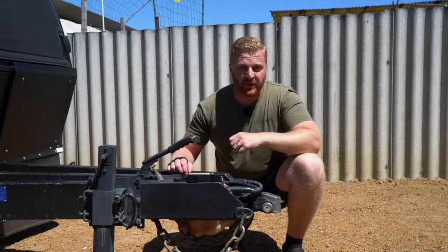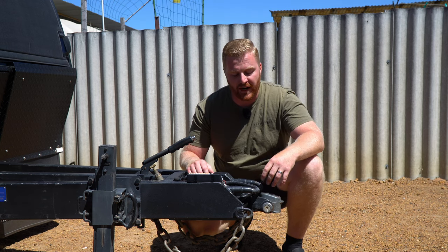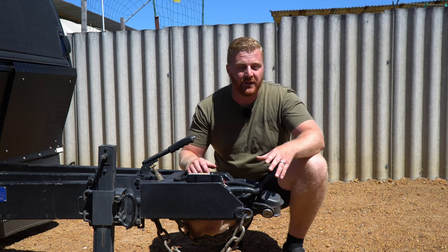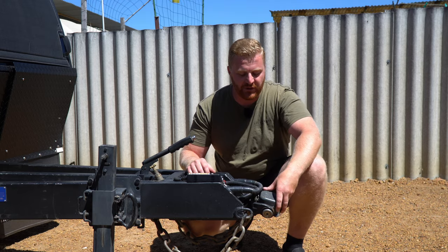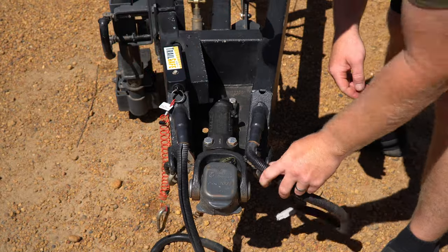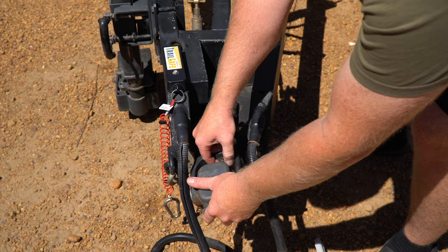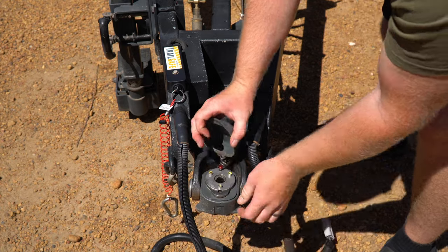It makes sense to start up the front with the coupling. Here we have a Cruisemaster DO35 off-road articulating hitch, debatably one of the most popular hitches on the Australian market, and this is how I go about servicing it. Firstly, there's a very basic visual inspection, making sure all the bolts are present, there's no damage or obvious missing parts, no bends or cracks or fatigue marks to be concerned about.